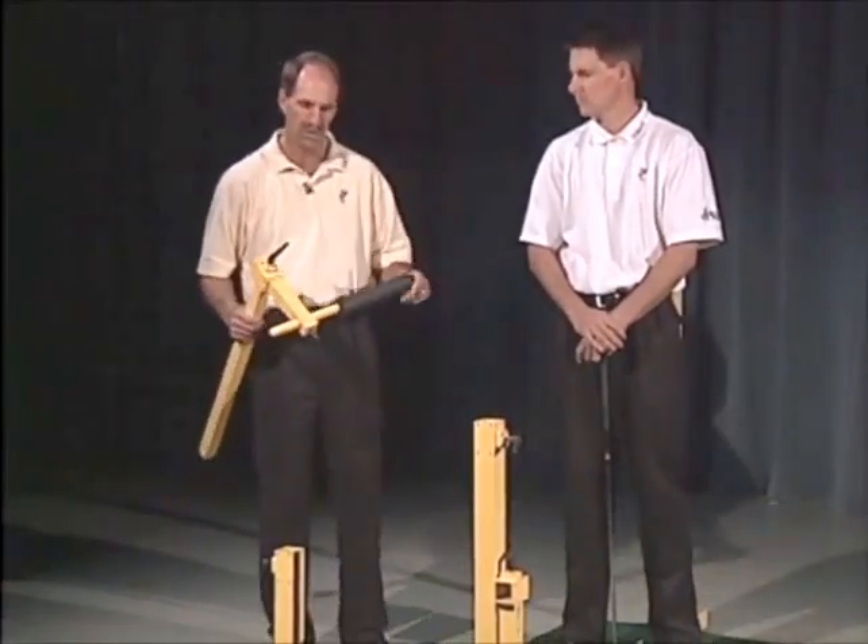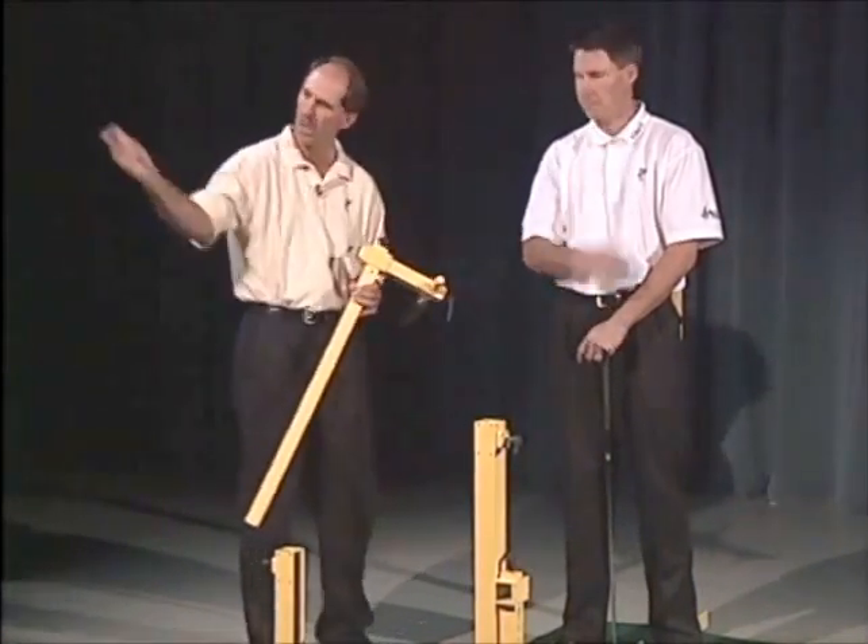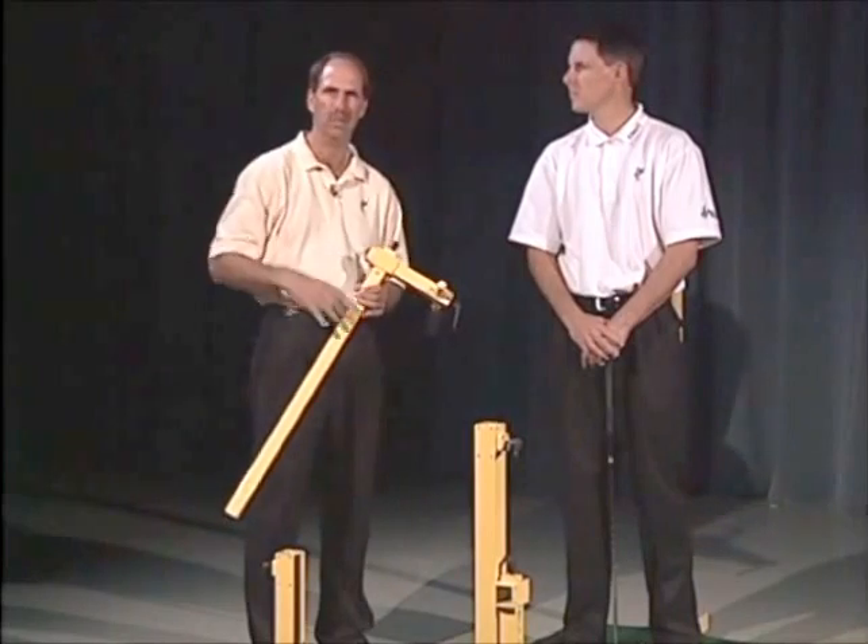So basically, this piece — the width producer — is a great thing for teaching people where their arms should be and limiting the space in their backswing.